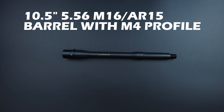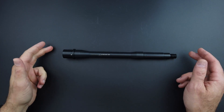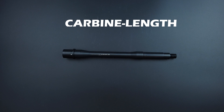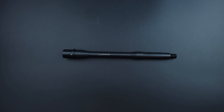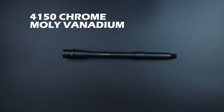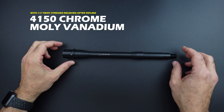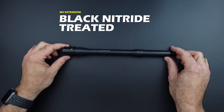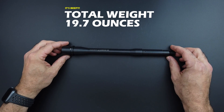Let's take a quick look at the 10.5 inch 5.56 M16 AR-15 barrel with M4 profile. Overall length on this is 10.5 inches, chambered in 5.56 with a carbine length gas system. It's got a 1-7 right-hand twist, made from 4150 chrome moly-vanadium that has been stress-relieved after rifling. It is black nitride treated, has the M4 extension, and the weight on this is 19.7 ounces — so it is beefy.